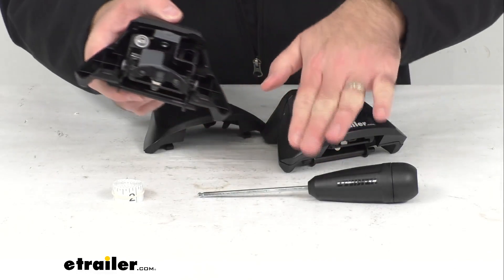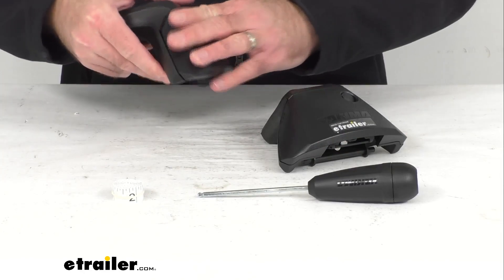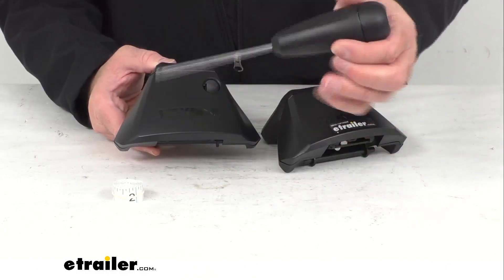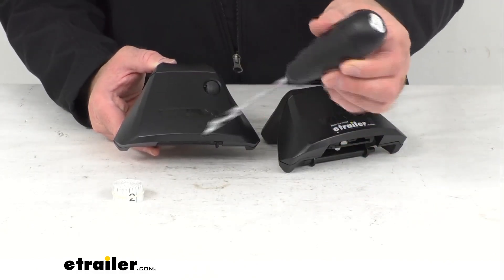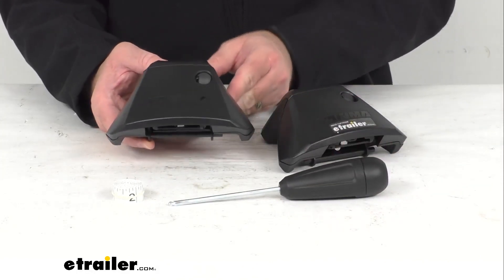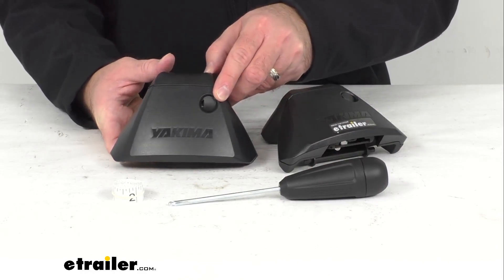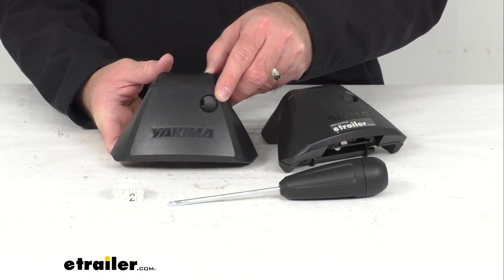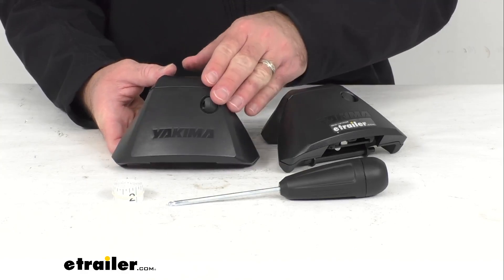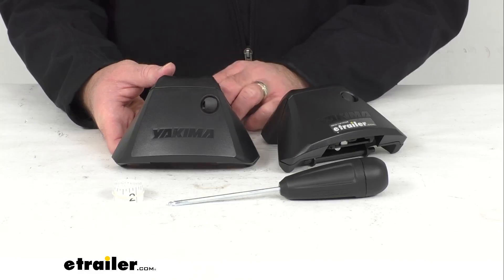The torque tool is neat in that it will click three times when the clips are secure, which eliminates the fear of under or over tightening — a great feature included with this. These are also lockable with Yakima's same key system or SKS lock cores. If you already have those, this is going to work with that, and if you are in need of those cores, we do also have them available on our website.